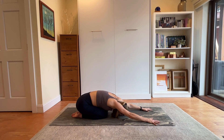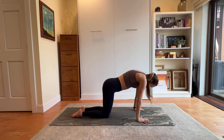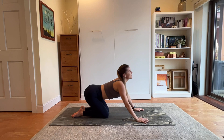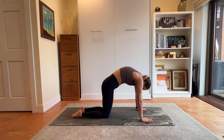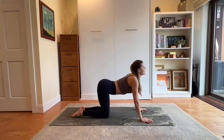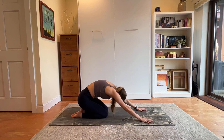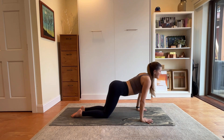Amazing job. Rise and round through cat, move through cow — let the spine be fluid. Sit back in child's pose. Go again — rise and round through cat, maybe a little more forward wave of the spine, send it back to child's pose. Last time, take it through, send it back.